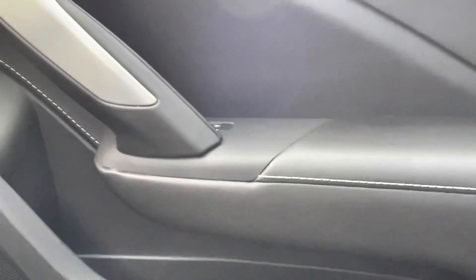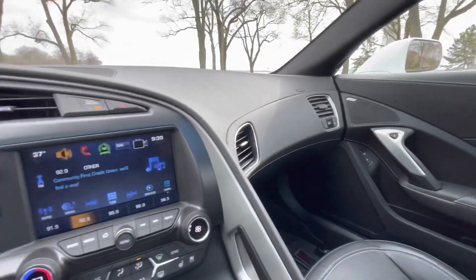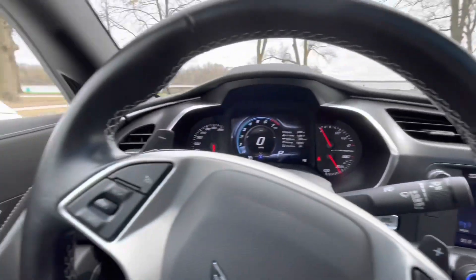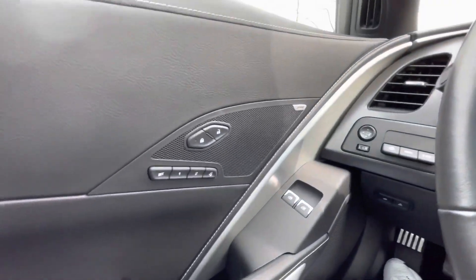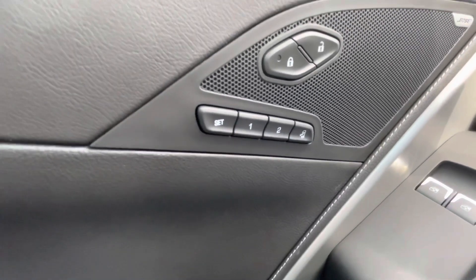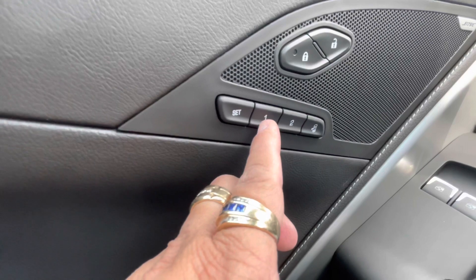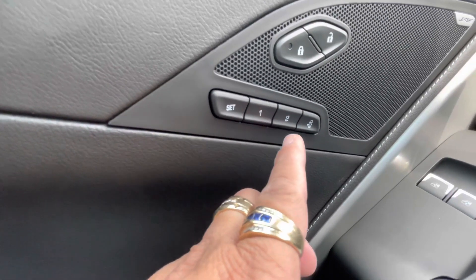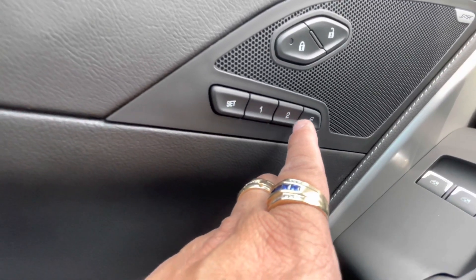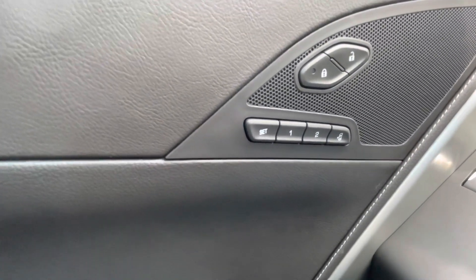You can actually set settings for your seats and windows. Right now I've set mine for setting number one as the driver. Then I can have a setting number two if someone else decides to take this one for a run.